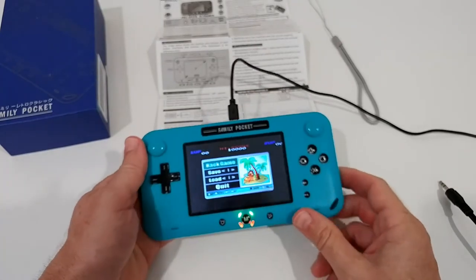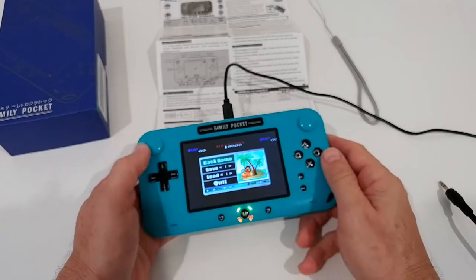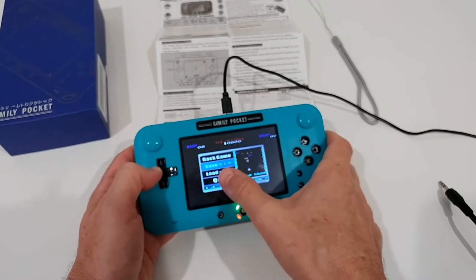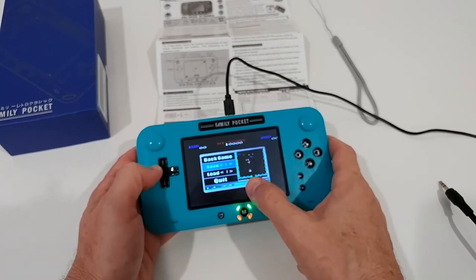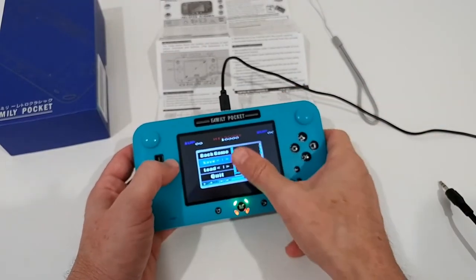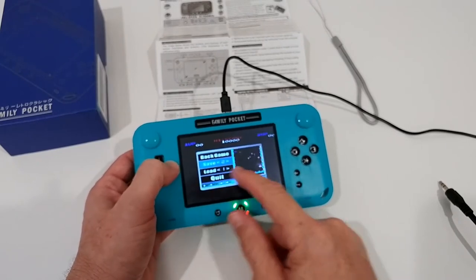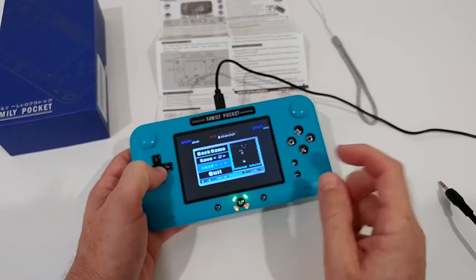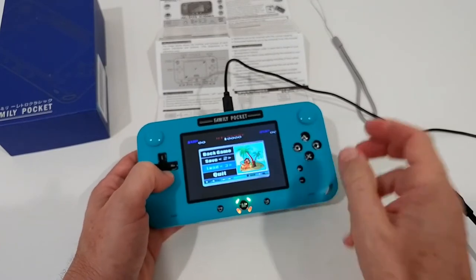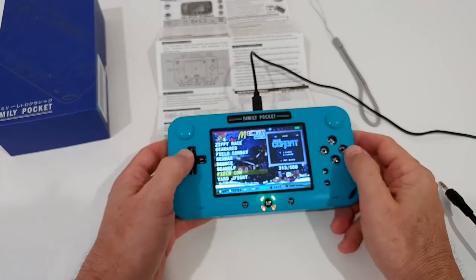A really useful feature is that you can save up to three games and load them back. When you save, it also stores a screenshot of exactly where you were in the game, which makes it easy to identify your save slots. The third slot stays available, and when you want to quit you can go back to the main menu and select another game.